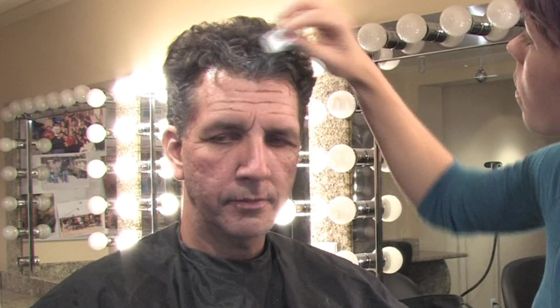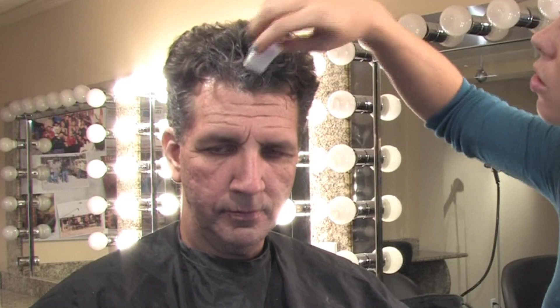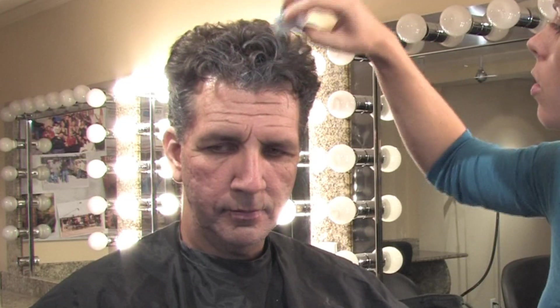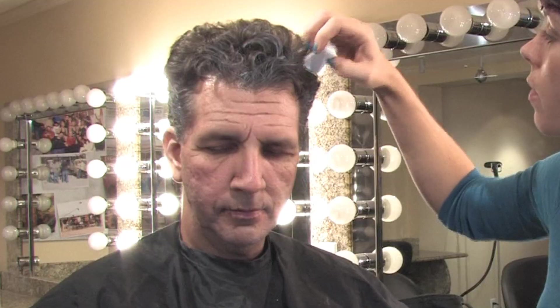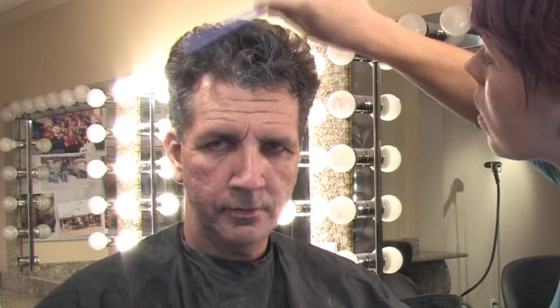Work the white all the way in, going back. You don't have to do the whole head because chances are he's not going to be showing the whole head. If he does have to turn around at all, then you definitely want to go towards the back and make sure you get the back. We're going to brush through and make sure it's all natural and not clumpy. Thank you for watching. This is Keegan Hitchcock.